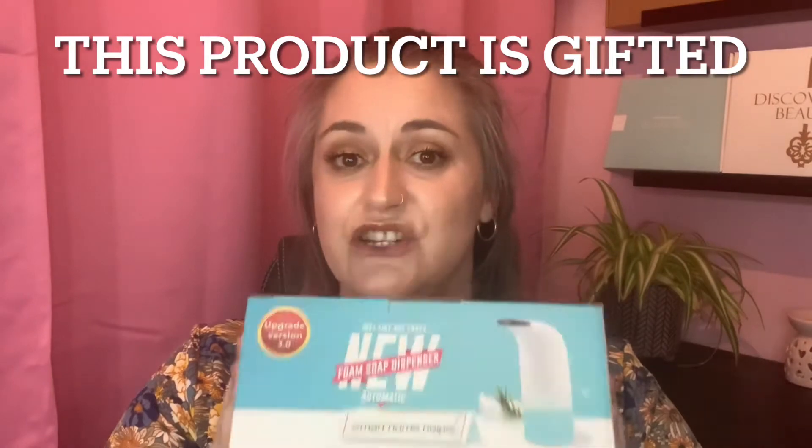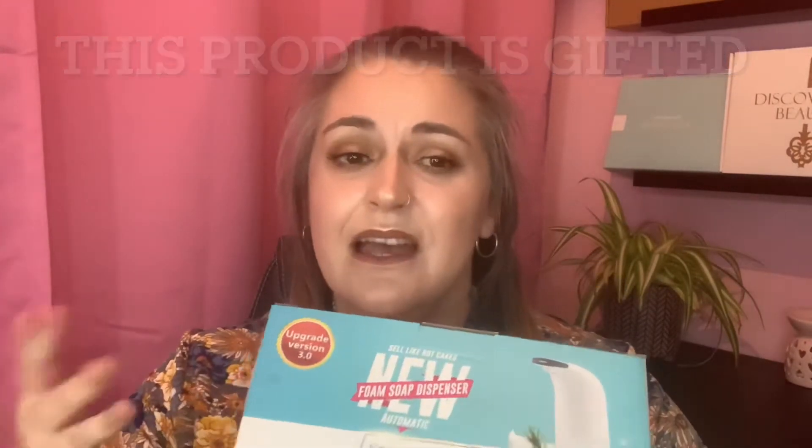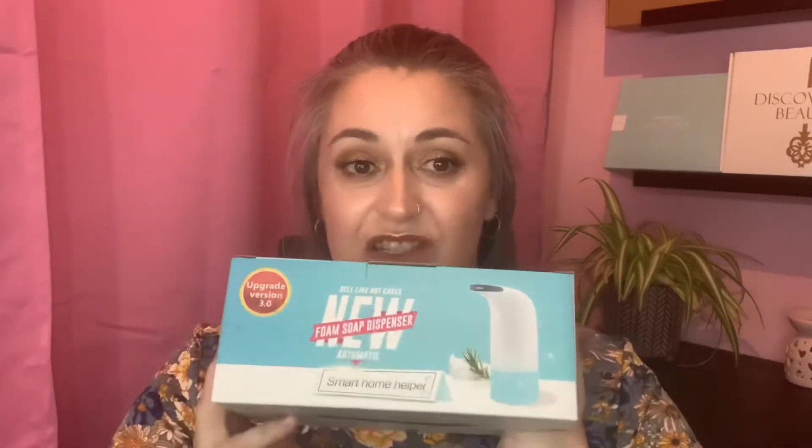Hi there guys and welcome, I hope you're all doing very well today. In today's video I have a lifestyle product to review — it is an automatic soap dispenser. I was very kindly contacted by a company called Yontex and they asked if I could do a review for them. I jumped at the chance, especially in the day and age we're living in. A hands-free soap dispenser is perfect for stopping the spread of germs.